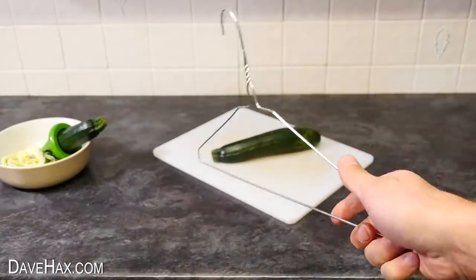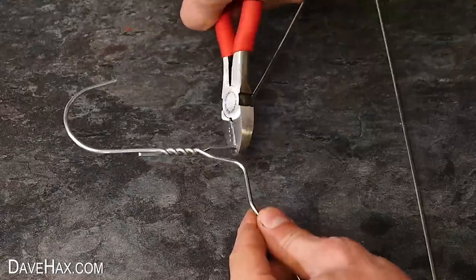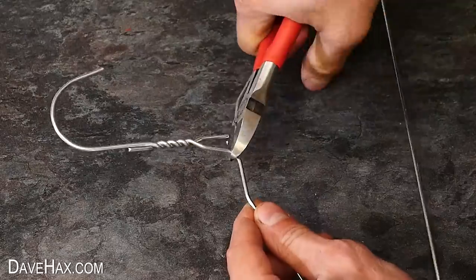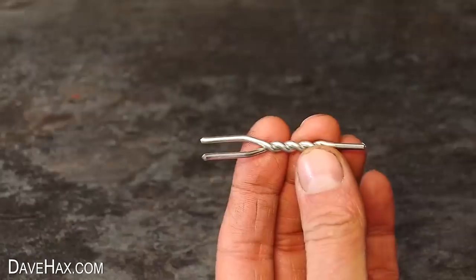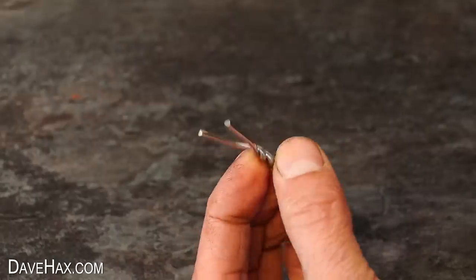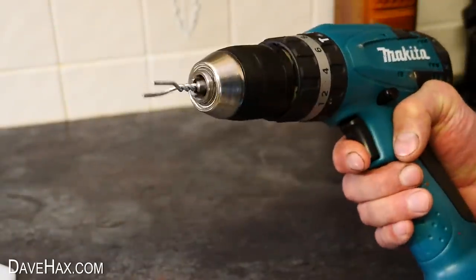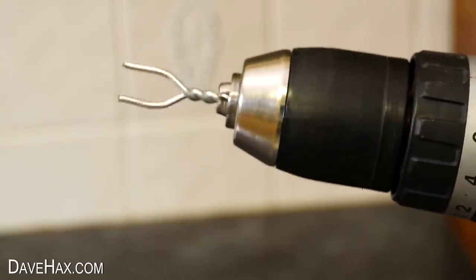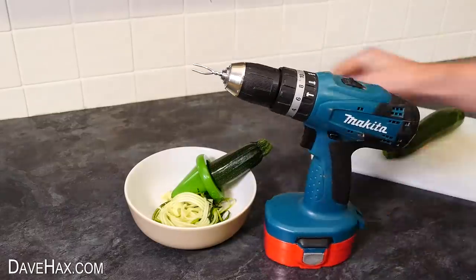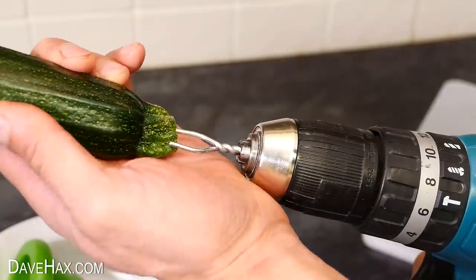Take a metal coat hanger like this, and use some snips to cut off the neck of the hanger like this. Then fit it into an electric drill. We're going to use this to turn our produce instead of doing it by hand. Carefully push the hard bit on the back onto the prongs so it's firmly attached.